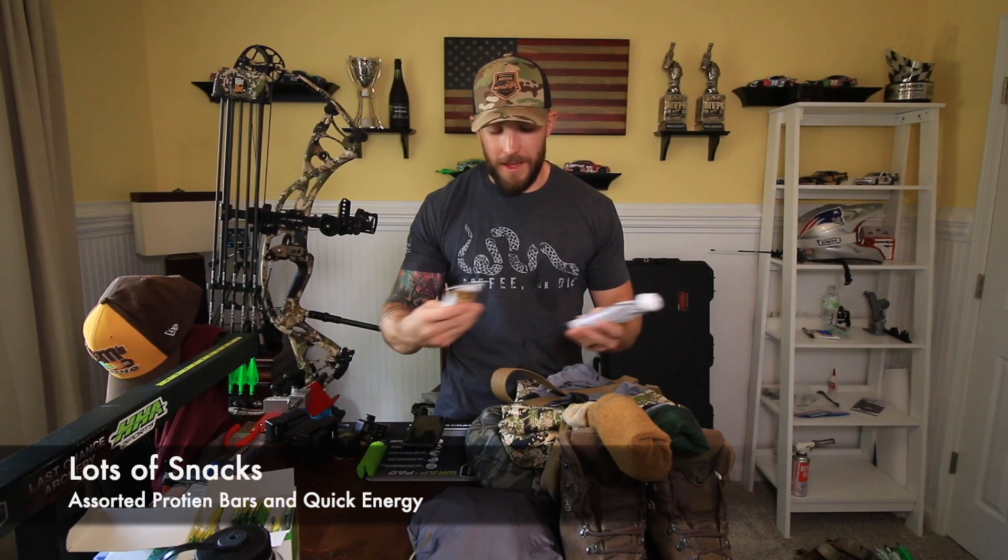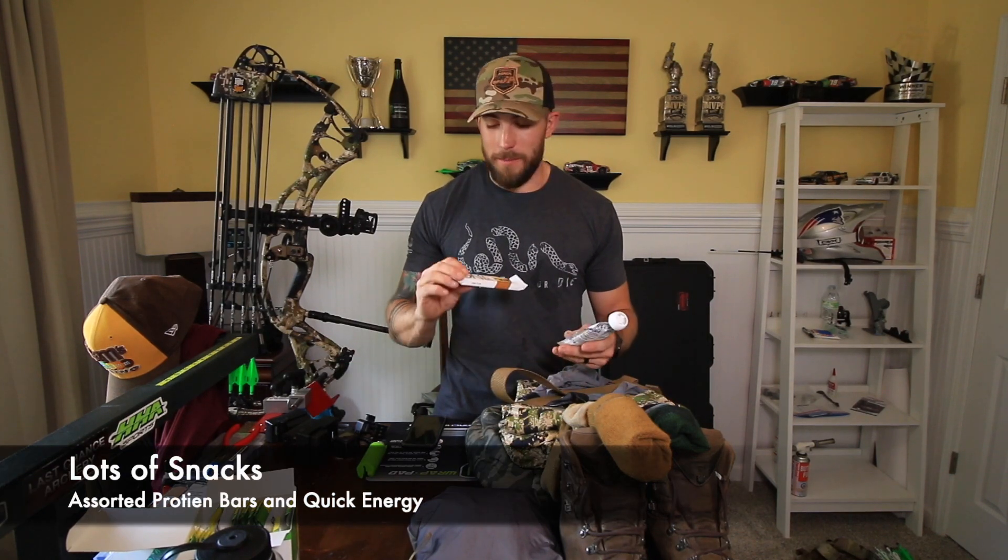On the nutrition front, for snacks — I don't have all the snacks I'm bringing here, but this is a sample — I have protein bars and Fuel for Fire protein smoothies.